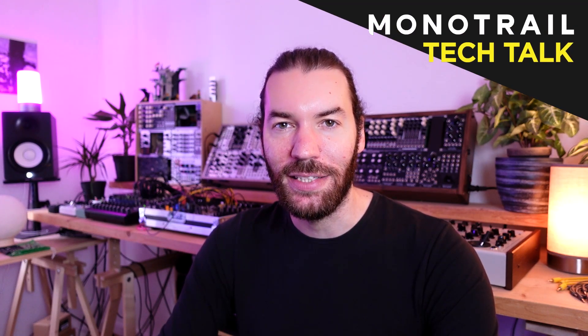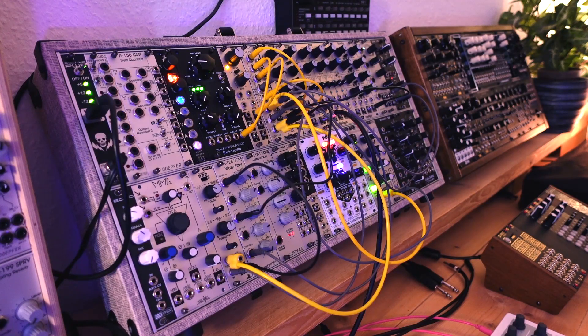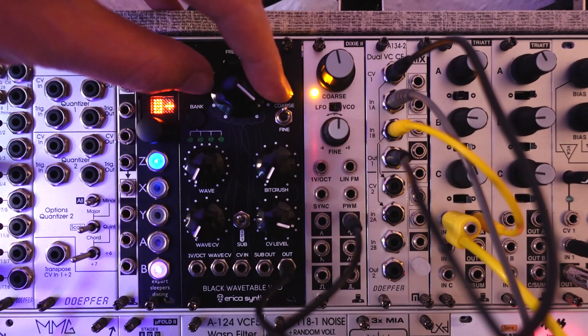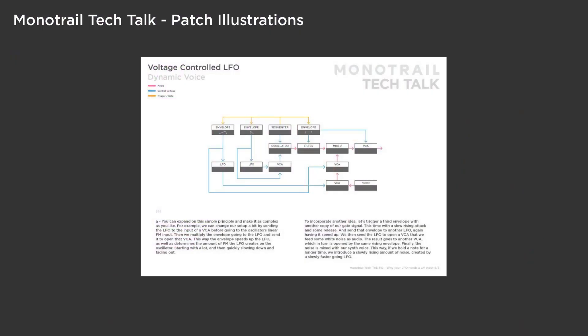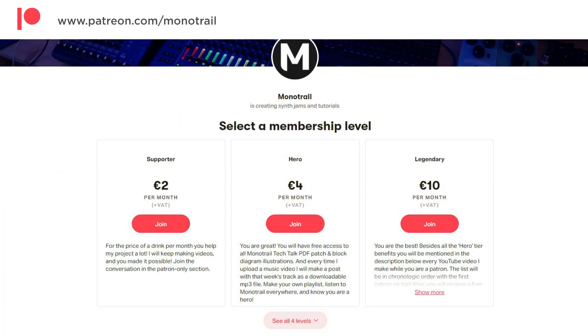Hi and welcome back. A while ago I made a video on creative modules that could be used as alternatives to VCAs. The crossfader was my favorite of those. Today I'd like to focus on it and show you some of the many things you can do with it. First, I'll explain why the crossfader is so flexible. Then we'll have a look at a few basic patches and finally a few more complex patches using the Doepfer Dual Crossfader. If you'd like to support this video series or get access to the PDF sheets, have a look at my Patreon. But now let's dive right in.